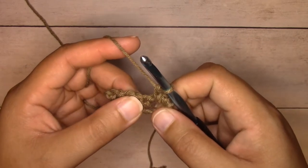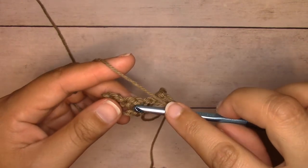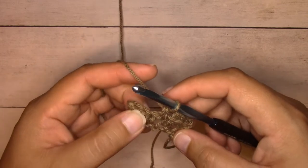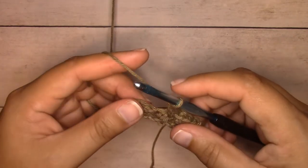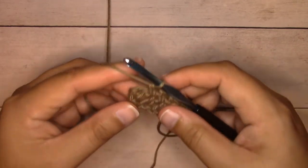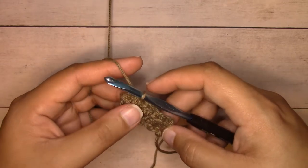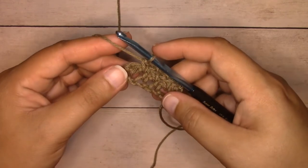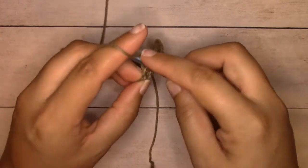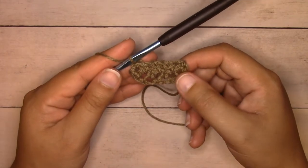The next stitch is a single crochet — chain one over that and skip that single crochet. In the next chain space, work a single crochet. The next stitch is a single crochet — chain one over that and skip it. Continue working all the way across: single crochet into each chain one space, chain one, and skip the next single crochet. When you get to the end, single crochet into the very last stitch. That's row two — this is a two-row repeat.